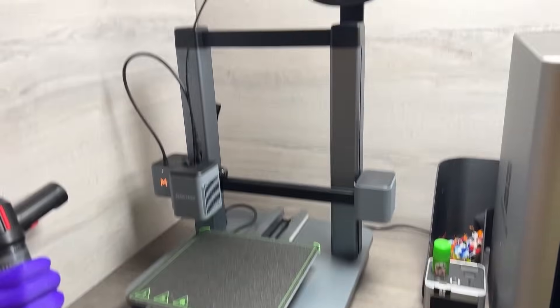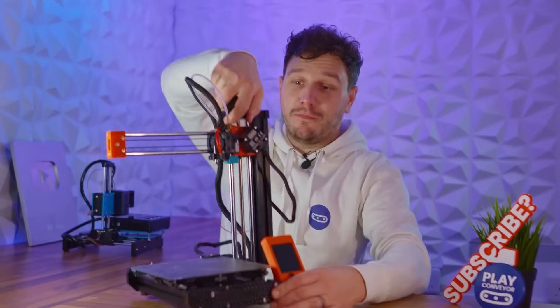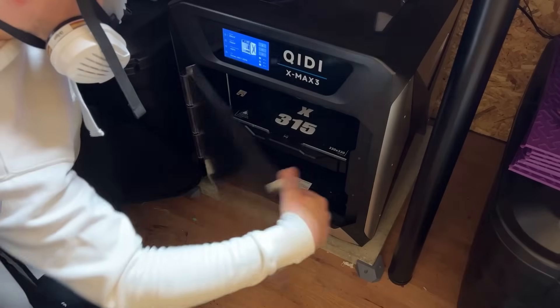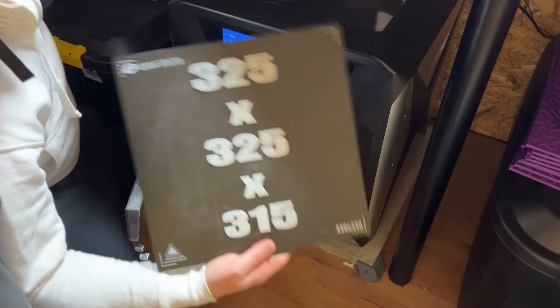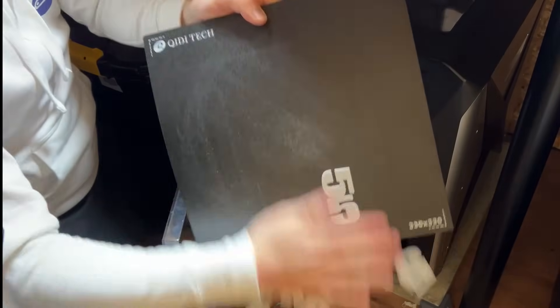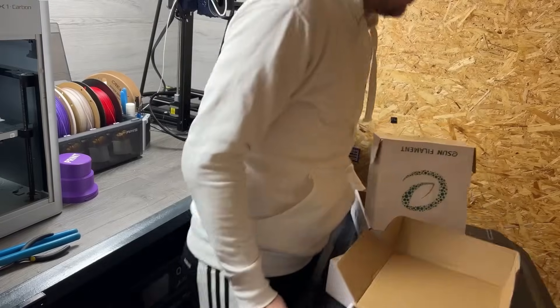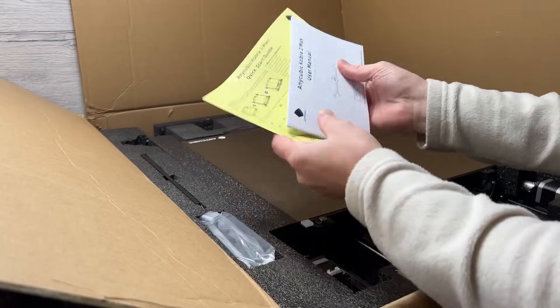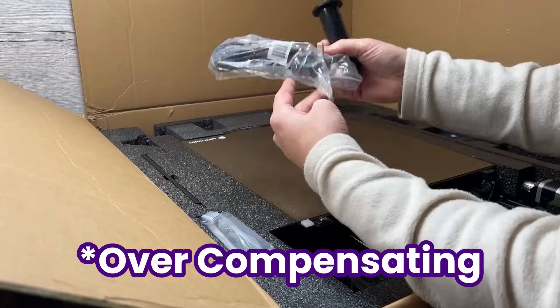We have a lot of 3D printers, from Bambu Labs and Prusas all the way to the smaller Anker Mate, the tiny Prusa Mini, and this even smaller EasyThreed X1. But the biggest we've ever used is our Creality X-Max 3, which comes in at a pretty respectable 325x325x315 build volume. And at that size I genuinely thought anything bigger was just a waste of space in our already overcrowded workshop. But for some reason whenever there's an opportunity to get something even bigger I just can't say no, purely out of curiosity. So here we are.